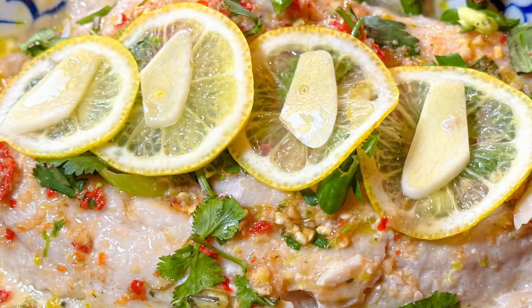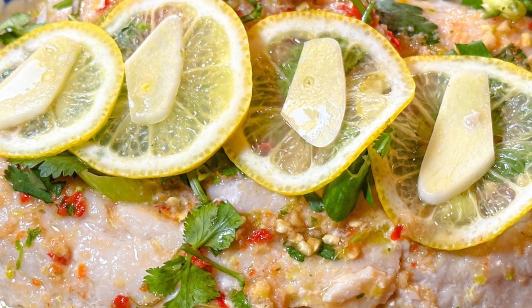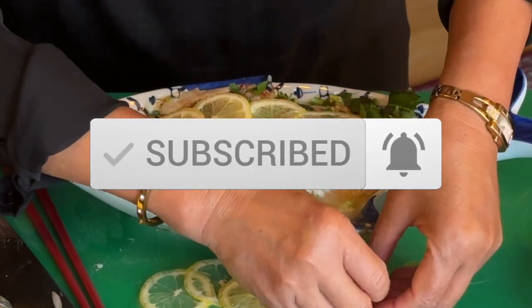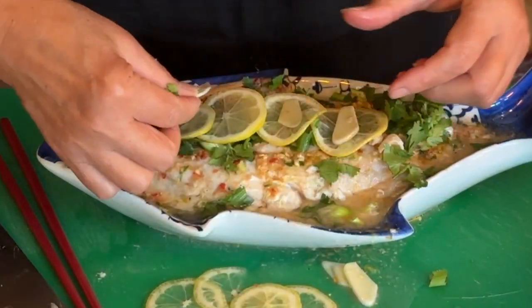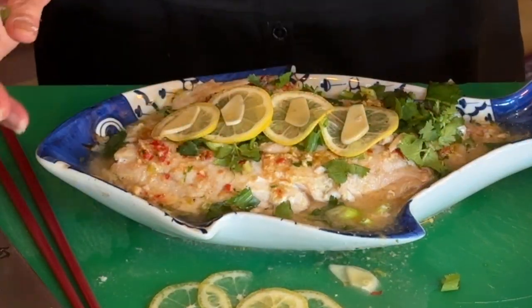To encourage Thai Kitchen with Rinda to post more recipes like this on this YouTube channel, please click like, share, and subscribe down below. You can also leave your comments down below, or visit Thai Kitchen with Rinda on Facebook and leave your comments there for us. Thank you for watching, and bon appétit!